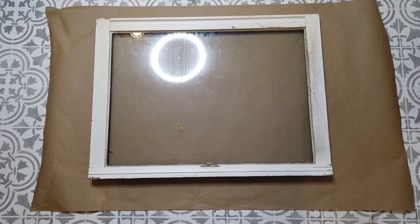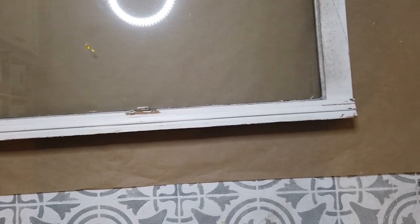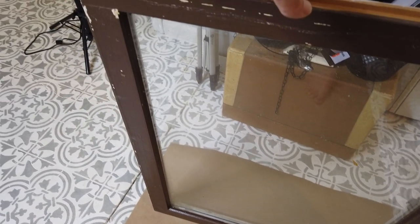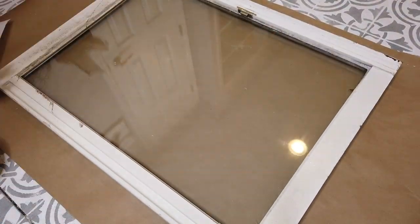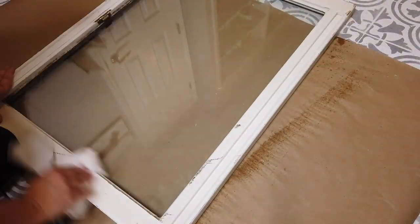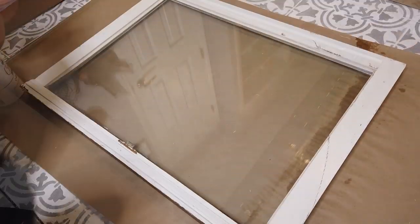I chose to make over this window. I got it from the Habitat for Humanity store for only ten dollars. I saw on Pinterest where people were taking old windows and turning them into coffee tables, so I thought I would try to give that a shot. I really wanted windows with panes in them, but couldn't find one that was wood there, so I thought this one would work perfectly. It was really dirty, so the first thing I did was take some bleach spray and wipe all of the outer edges off.